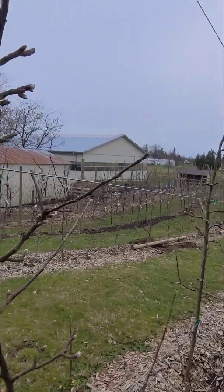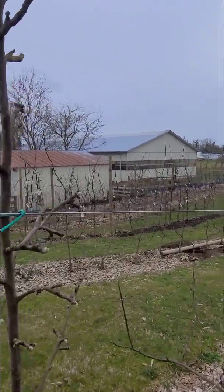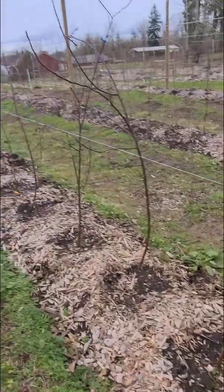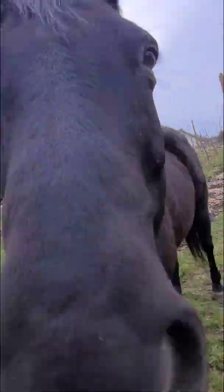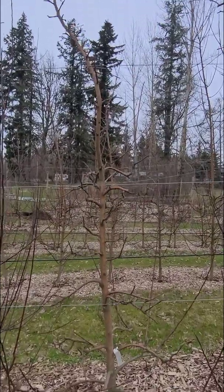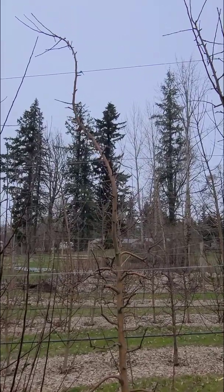Last time, I showed you how we tie trees to support wires for stability. I still have some young trees left to tie, as well as some older trees that need adjustments. The trunks should be held straight by the ties, while still allowing room for growth and flexibility in the wind.